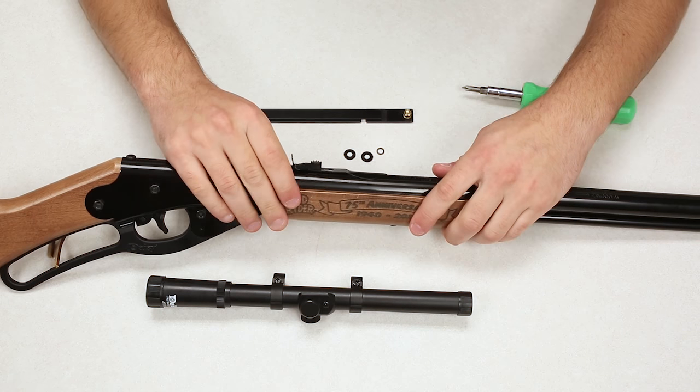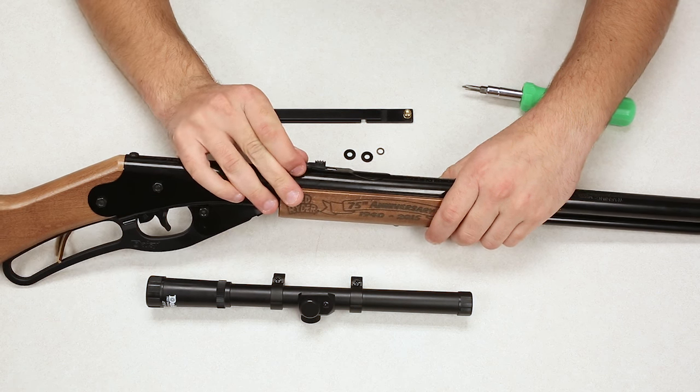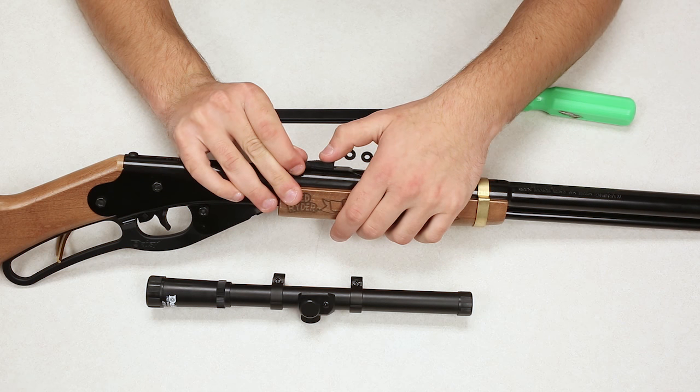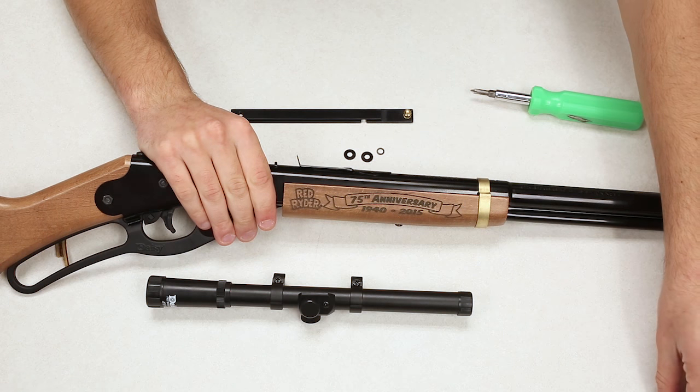The first step: you are going to remove the elevation ramp from the rear sight. Simply lift up on the rear sight and then slide the ramp forward. You'll see the ramp comes free — just remove it and set it off to the side.